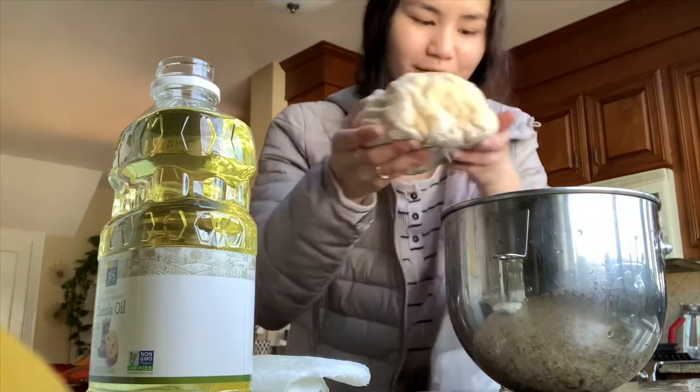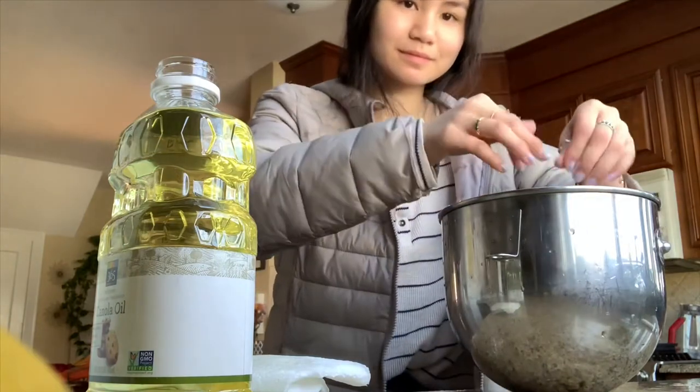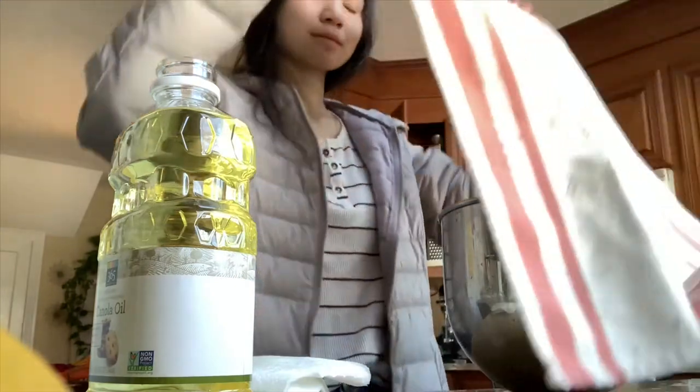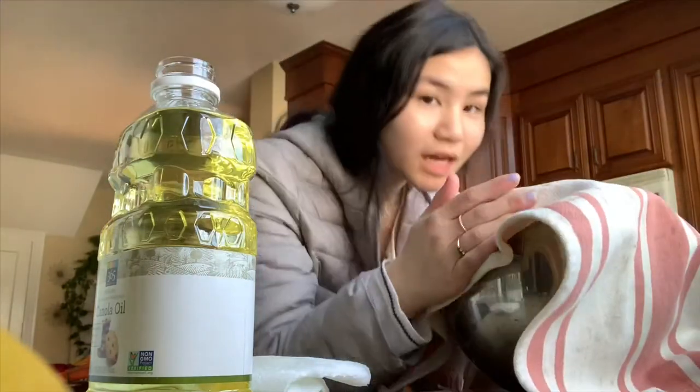I'm just trying our dough. The recipe says cover with plastic wrap but I'm going to cover it with a towel — goodnight.